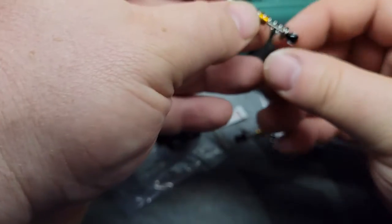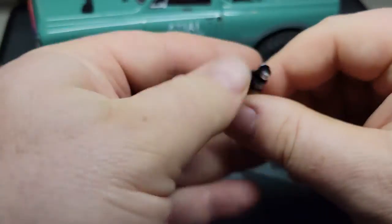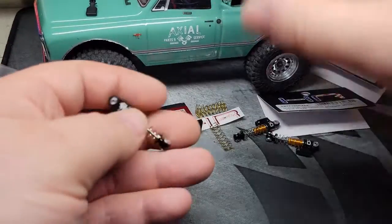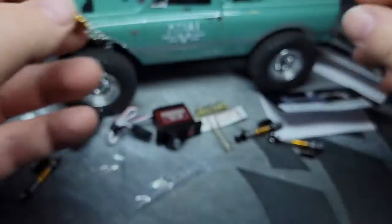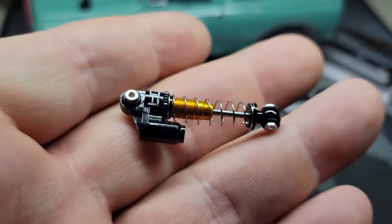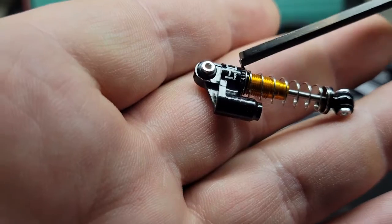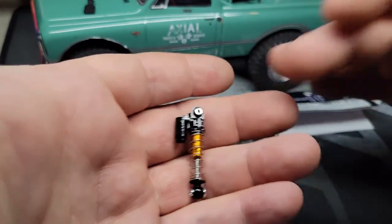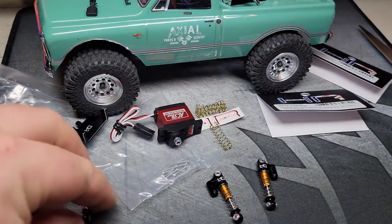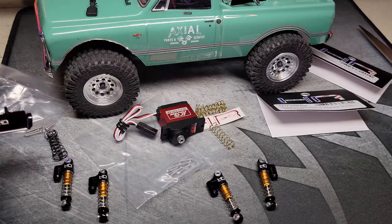I'm really happy with the first-look quality of them. They seem like they're going to be really good, and I can tell they're definitely stiffer than the factory ones — those are really bouncy — and these are going to dampen quite a bit. Plus they are adjustable: you can turn it and adjust the tension on the spring, which is going to be really nice. I'll work on getting those installed at some point — don't know if I'll make a video of it or just work on that off-camera.